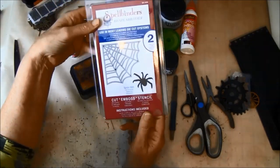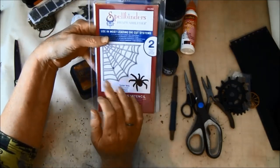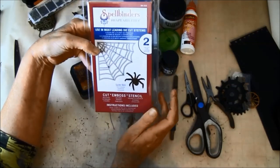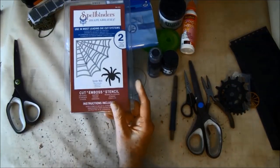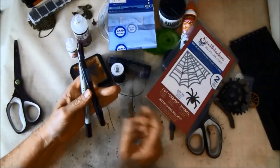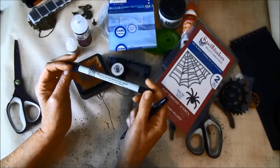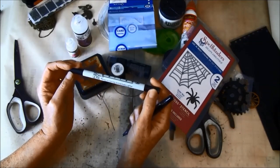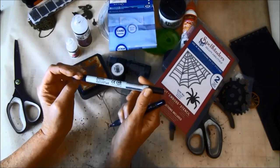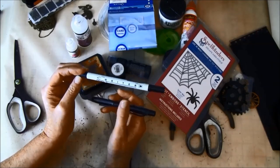Here is a Spellbinders die with a spider web, and if you don't have this die I will try to show you how you can make your own spider web. We also need some pens — this is just a drawing pen, and this is a marker that is waterproof from Staedtler SIG. When we use a multi-mat it is important to have a waterproof marker; I go around all my images and cutouts with this marker.